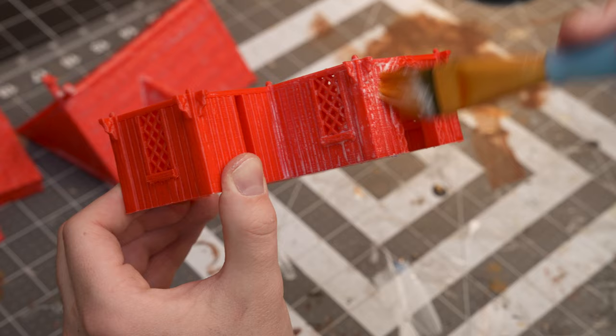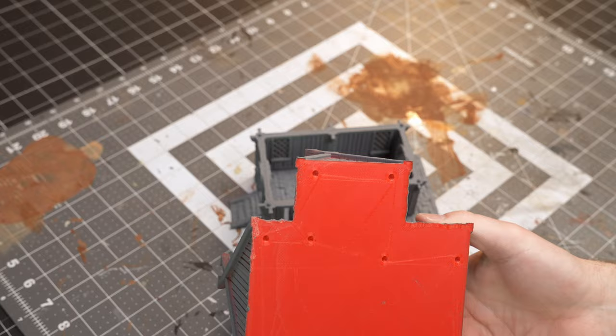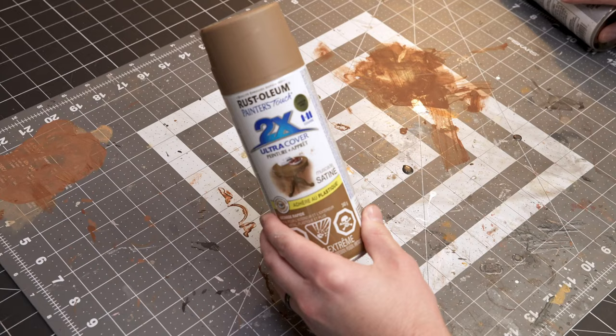Next you're going to want to grab a couple of different spray cans — a beige, a grey, and then another kind of beige. I base coated everything in grey and then did the walls and the roof in that darker beige.